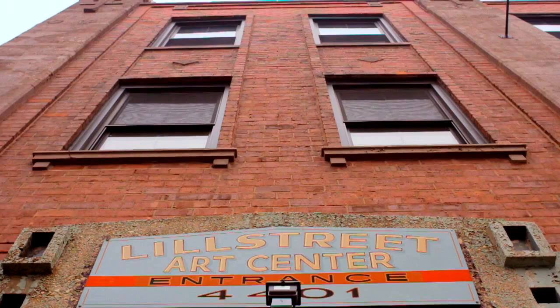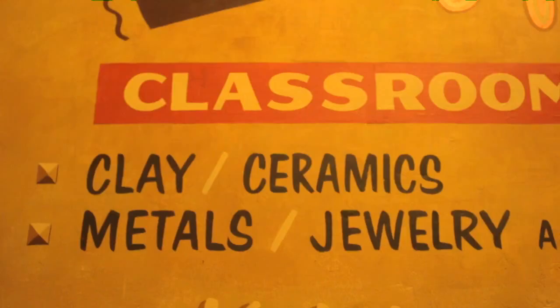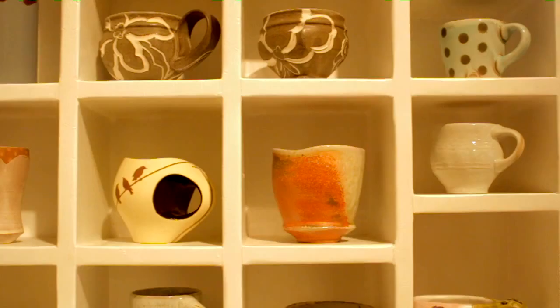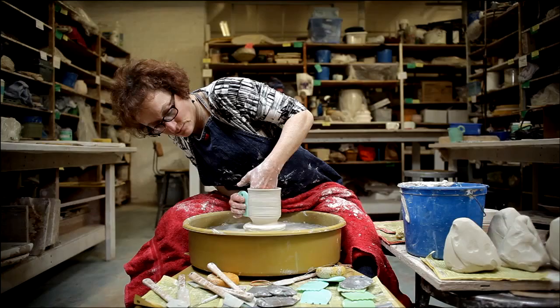I am Judy Heppert. I am a ceramic artist. I've been working with clay for at least 40 years. I am a teaching artist through ArtReach at Lil Street, a not-for-profit that brings innovative art programming into underserved areas of Chicago.